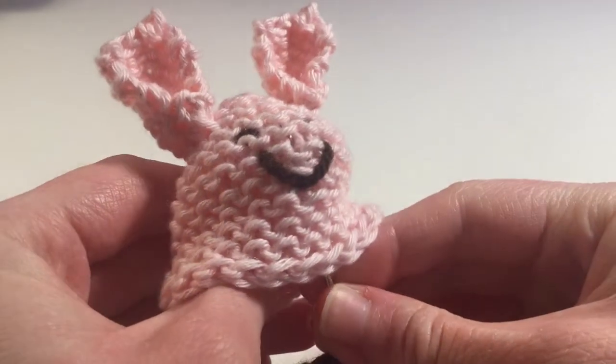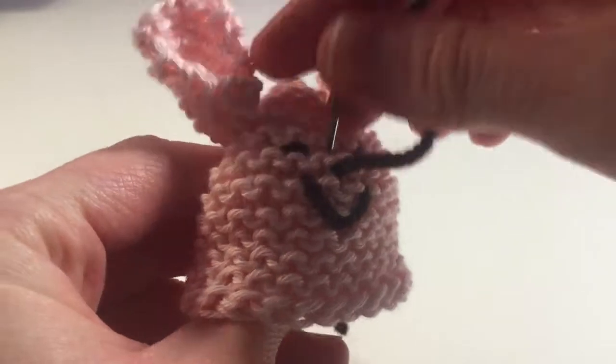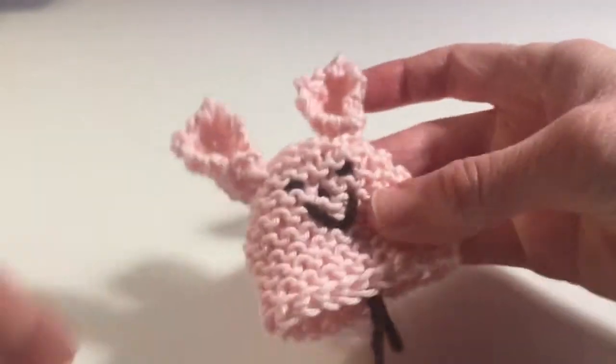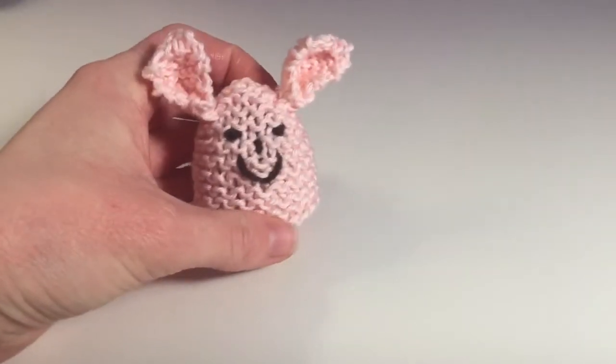Finally, we're going to add a nose. And now we have finished the bunny egg cozy.